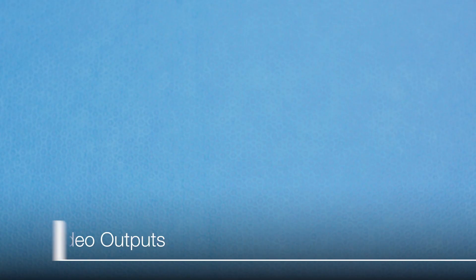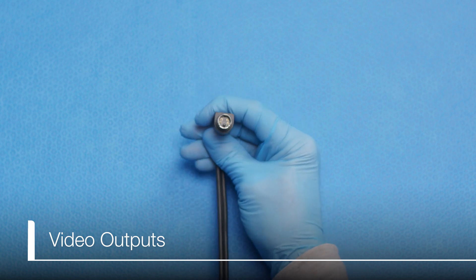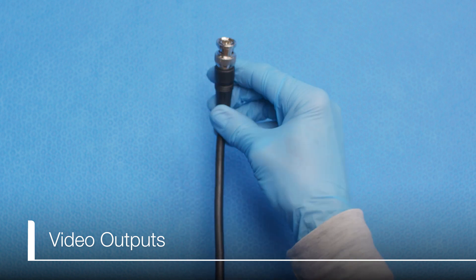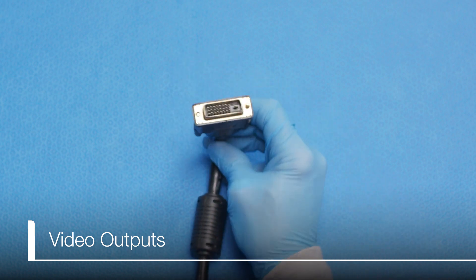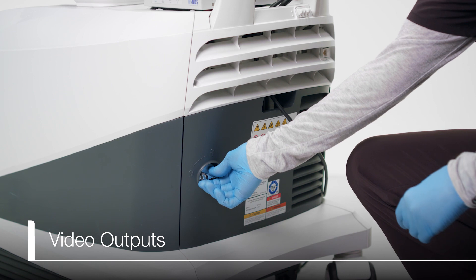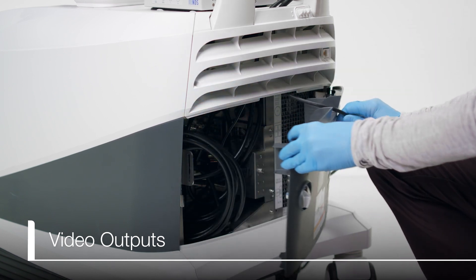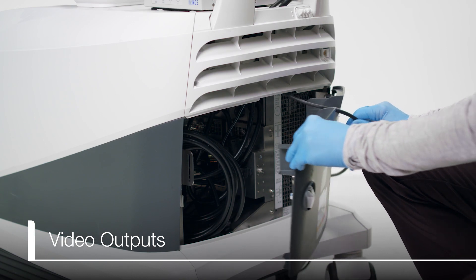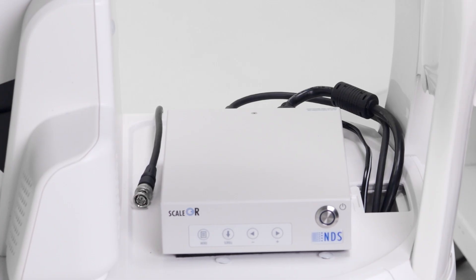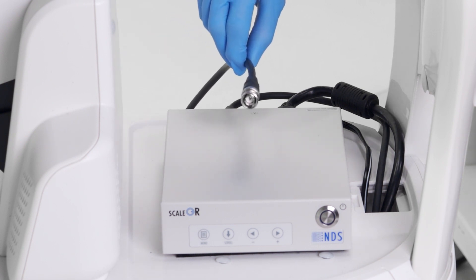There are multiple choices for outputs on the Arrieta 850: Composite, YC or S-Video, SDI, and DVI. The YC, Composite, and DVI outputs come from the back of the Arrieta 850 and are easily accessible through a door on the back of the processor. The SDI output comes from the DVI to SDI converter box, which we will discuss next.